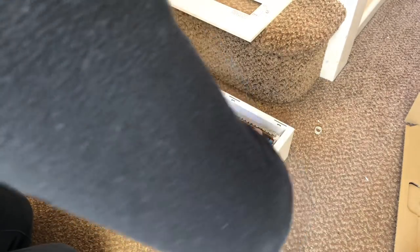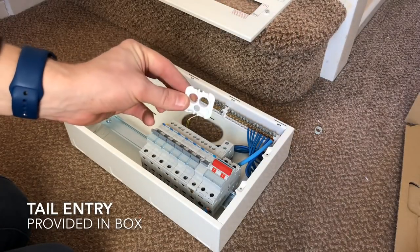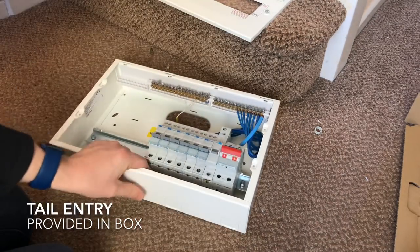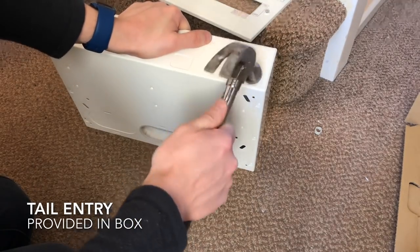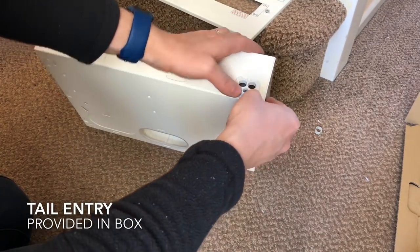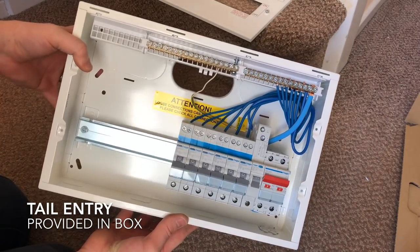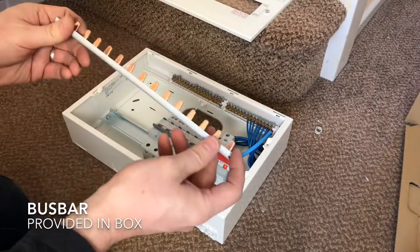I just like to run all the neutral tails nice and neatly together, dress them in neatly like that. Now this is the tail entry plate - there are a few knockouts at the bottom and you can choose which one you want to run your tails into. Just knock it out, and then you're pre-supplied with this little plastic device which just clicks in either way around. It's got just the perfect size for the two tails - 25mm and 16mm earth to go in there.